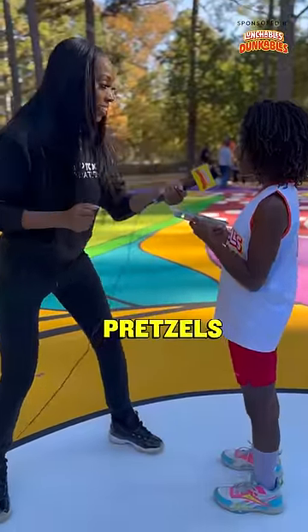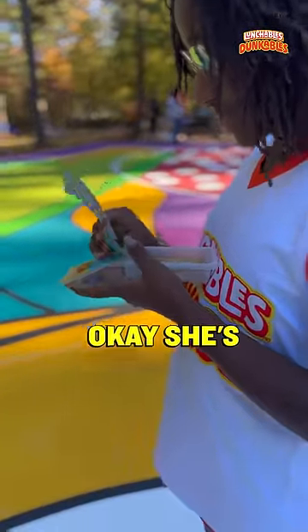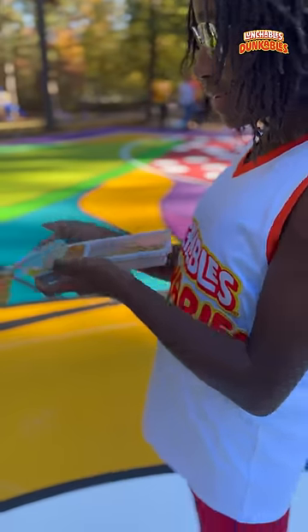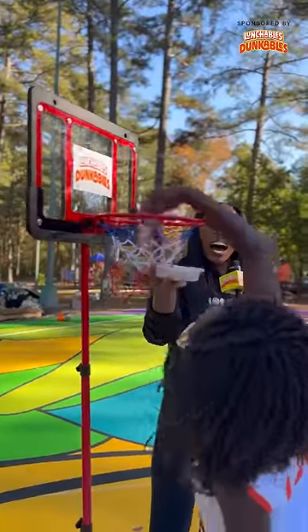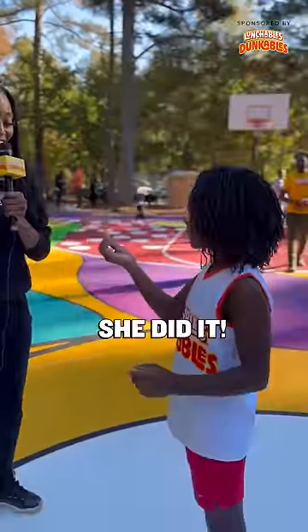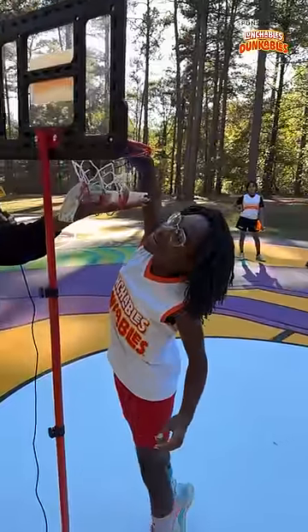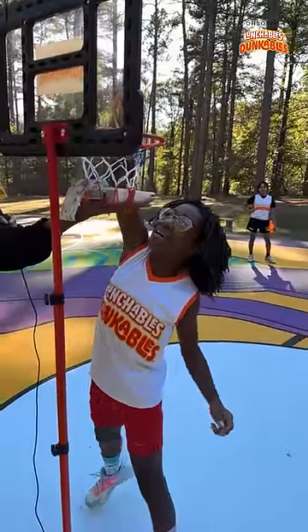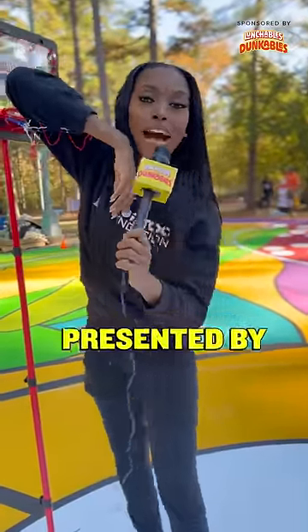What are you dunking? Pretzels. She's opening it up. Oh, can I hold this? I can't wait. I did it! She did it, you absolutely did it. I don't know what I'm doing with my hands, but yeah. Presented by Lunchables Dunkables.